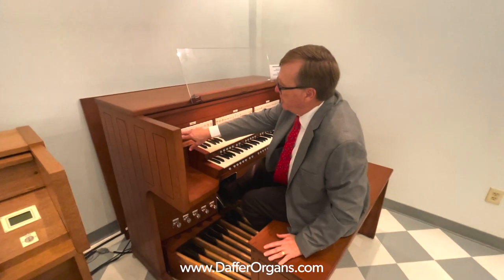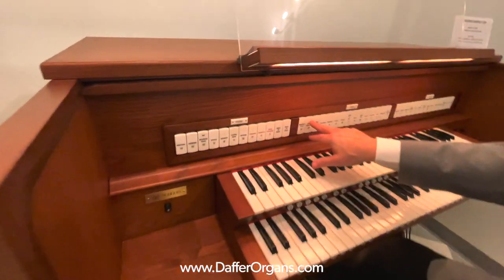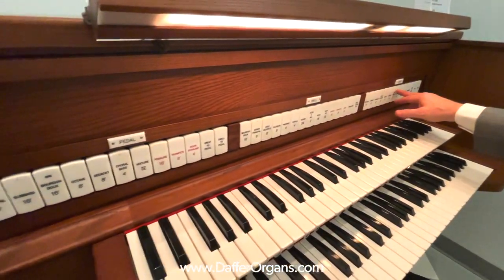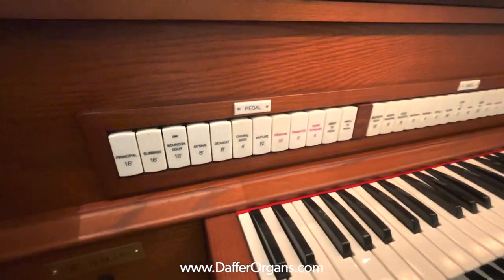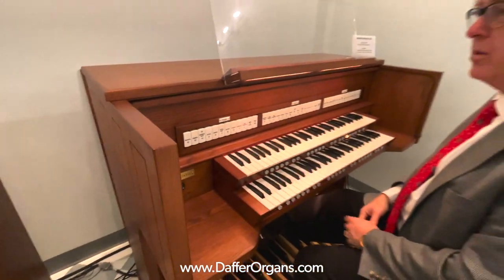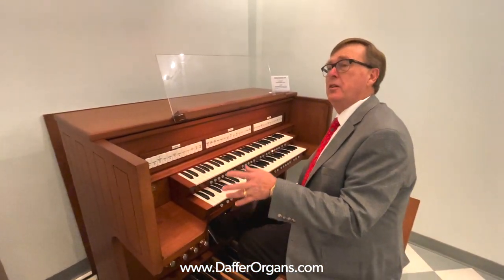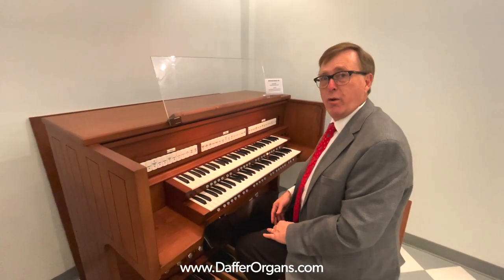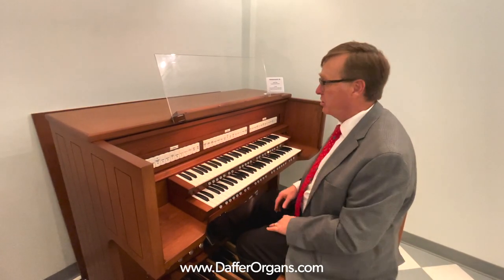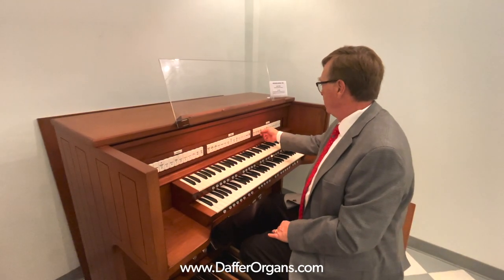If you'll notice on the instrument, the dots that are located here on the different tabs indicate that there are alternate voices available for these. This was our first generation of organs that had alternate stops available. When the customer bought this originally, it did not have the alternate stops, but it was one of Roger's software upgrades that customers had the opportunity to upgrade to — in this case at no charge for the hardware. For instance, the flute celeste here...